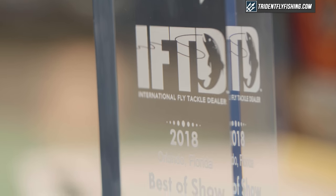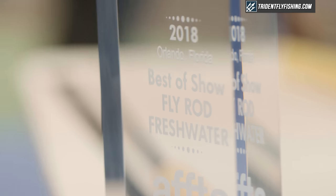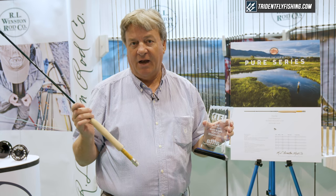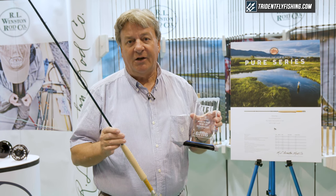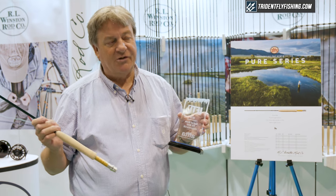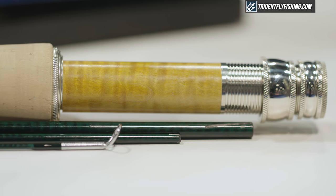This year we are proud to say that we won the award for the best new freshwater fly rod here at ICAS and IFTD. We're very excited about this. It's a great way to introduce Annette's — our designer's — new rods to the market with some pride and a lot of expectations. You can buy these rods at TridentFlyFishing.com.